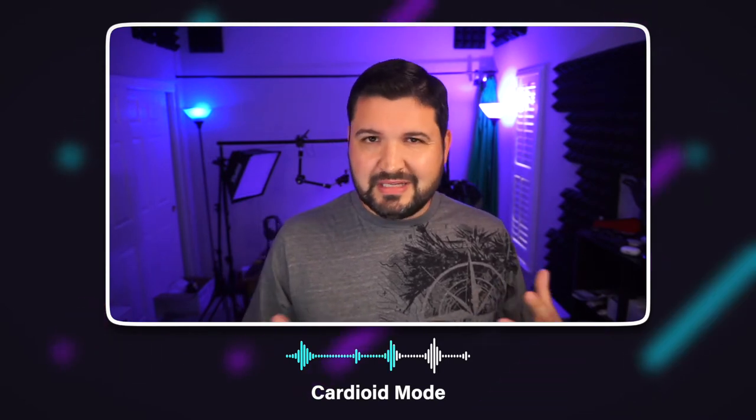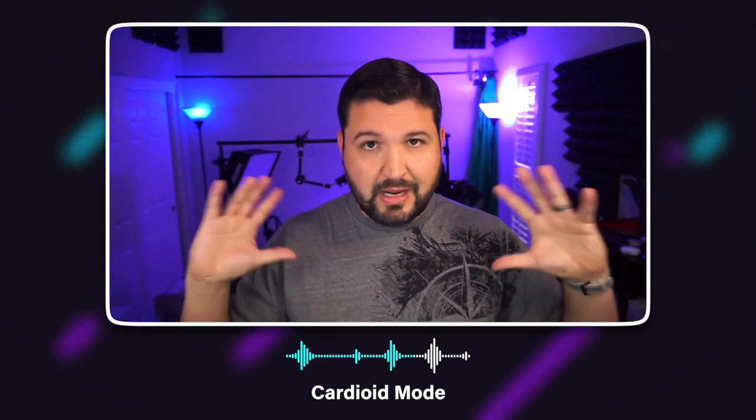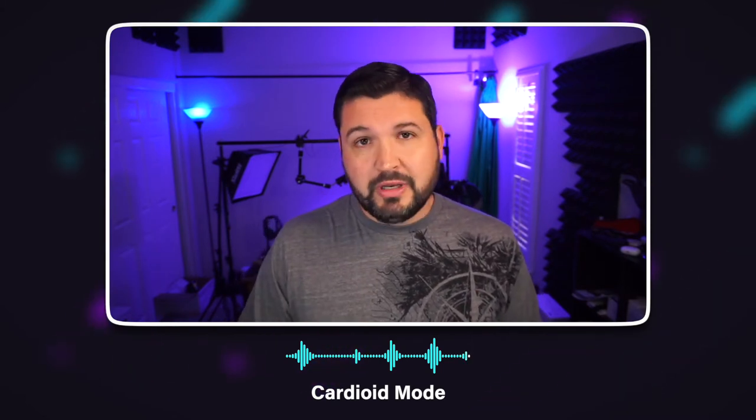This is the audio coming from the Roccat Torch itself. It's sitting on my desk directly in front of me, about 12 to 14 inches from my mouth. It is currently in cardioid mode — the mode that picks up from the front of the microphone. This is not the cardioid plus or whisper mode; that mode is designed for when you want to be quiet and still be heard. This is the standard cardioid mode that most people would use. There's also a stereo mode that picks up more sound around the area, great for ASMR or music. But this cardioid mode is what you'd use for streaming, broadcasting, and recording.